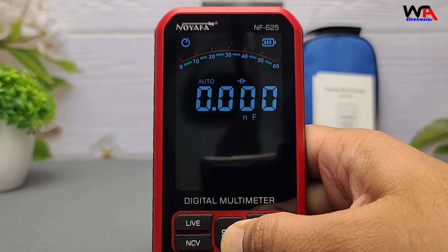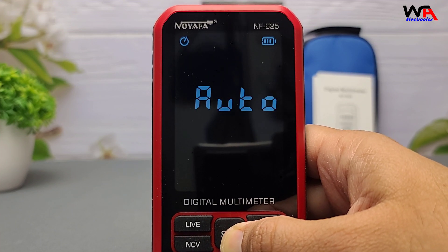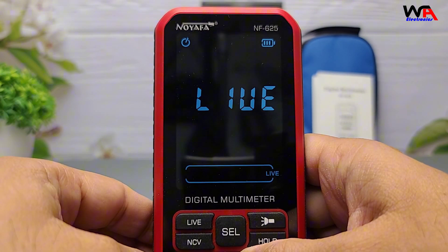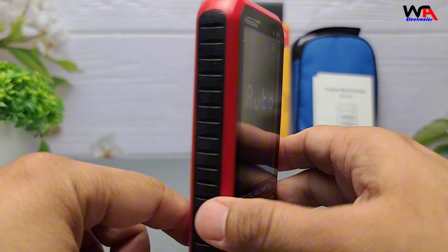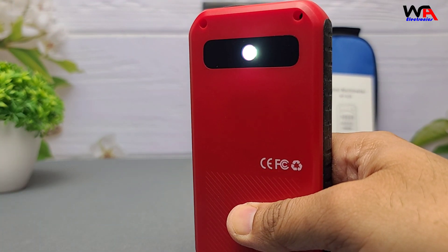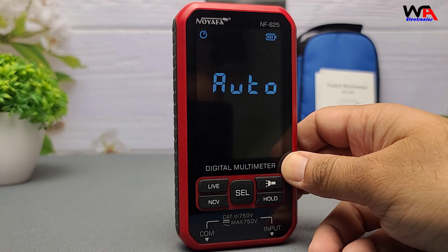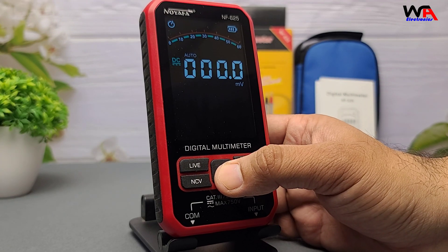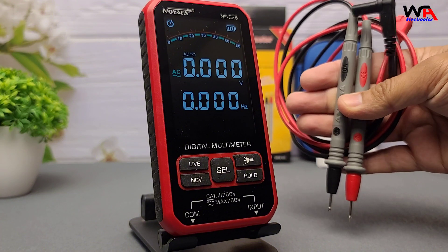Here's a quick breakdown — pros and cons. Pros: all essential functions included, accurate readings, NCV and live/neutral detection, data hold and flashlight support, and an affordable price point. Cons: not a true RMS meter, and the leads could be higher quality, but they're usable.